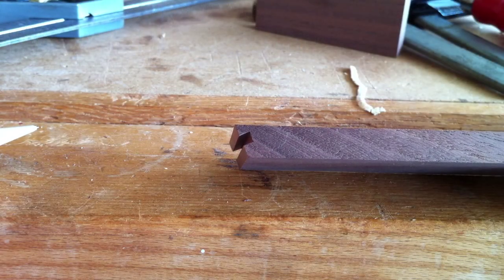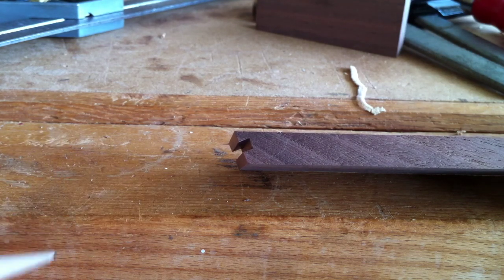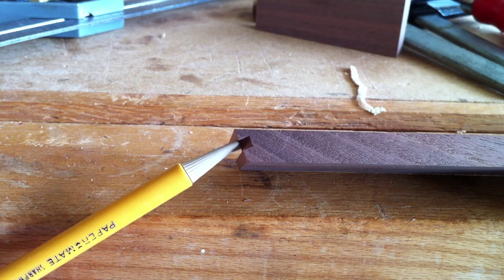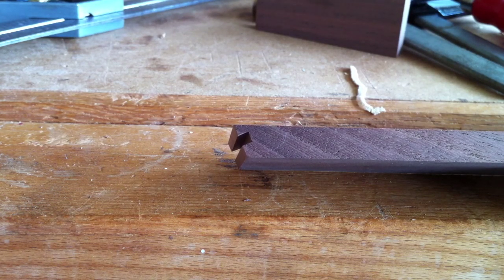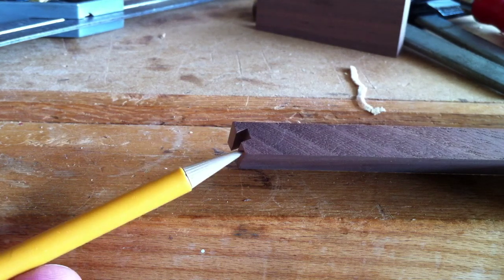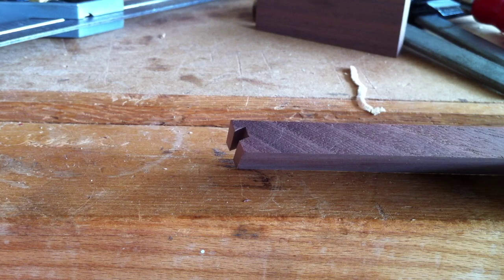Because we're joining this whole thing together with mitered corners, which are not very strong, we want to reinforce it with some splines. I've taken one of the test side pieces over to the table saw, set up with the blade tilted 22-and-a-half degrees, and ran it through to cut this groove in the end. A spline will go into that groove, with matching grooves in the corner pieces and all the sides. The groove is about an eighth of an inch deep and an eighth of an inch from the bottom of the miter. It took a little while to tweak the saw setup, but now we can go ahead and make the cuts on all the side pieces, front, and back.